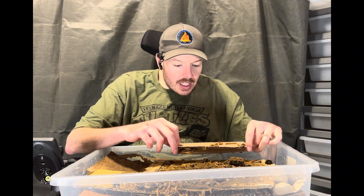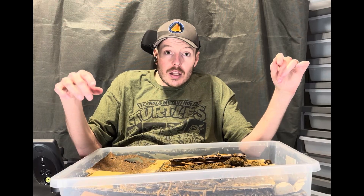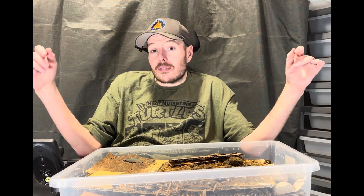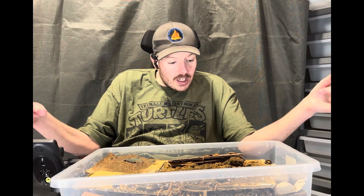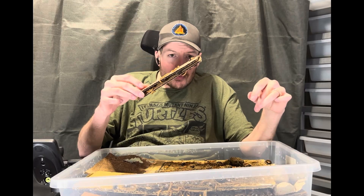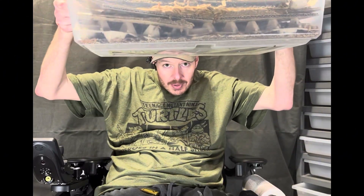The worms will go into the holes and become pupas, and that's where you get some of the cannibalism — the beetles will eat the pupas if there's not enough food or moisture. That's why you don't get as high a success rate in a plain bulk setup. But with the cardboard like here, the holes are big enough for the worms to enter and become pupas while the beetles can't get to them.